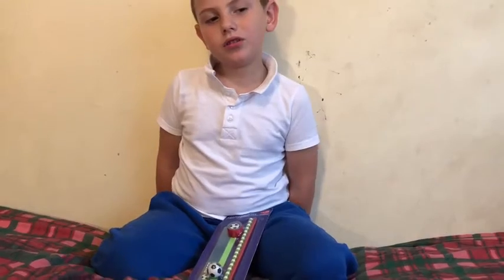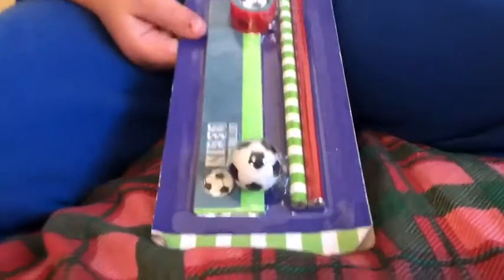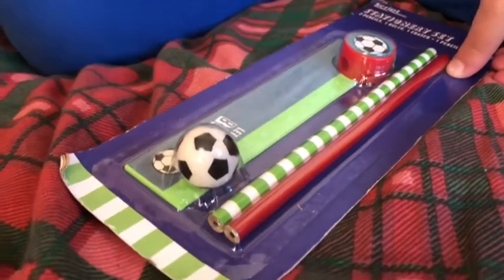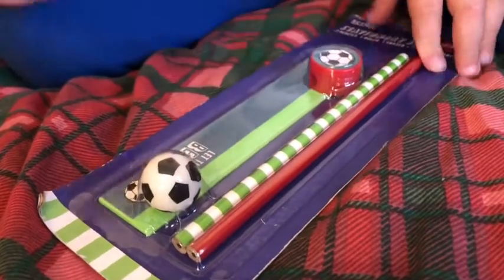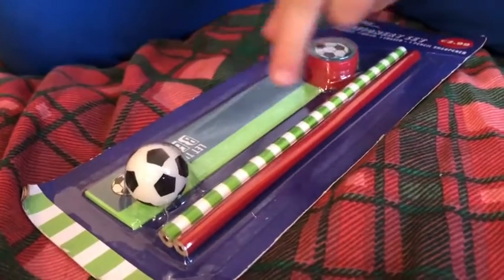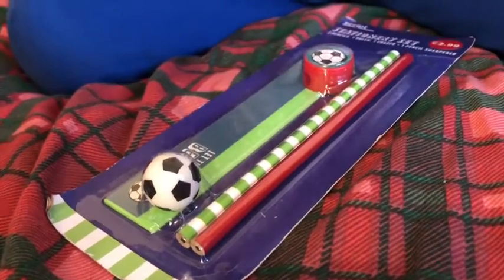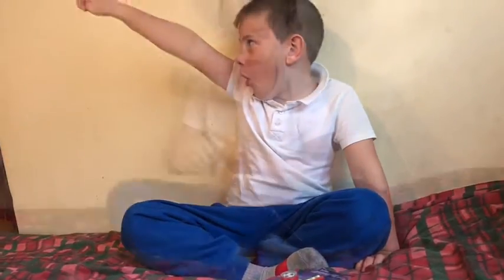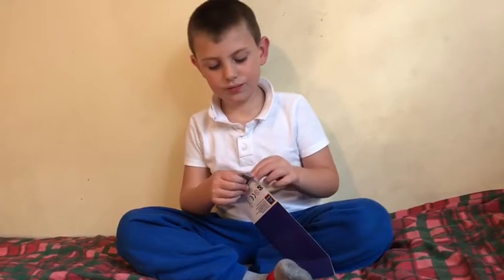Hi everyone! Today we're opening these — this is stuff where you can do your homework. This one and this one. This is a ruler, this is a pencil, you have to sharpen it. This is a razor to sharpen it. Let's go to the video — I'm very excited to open it!